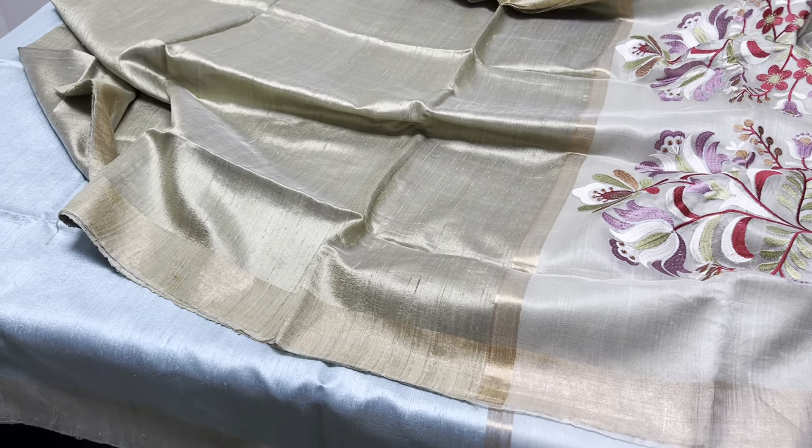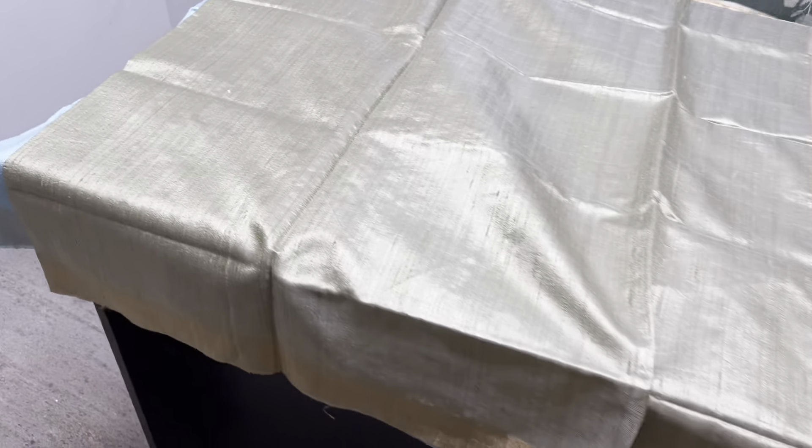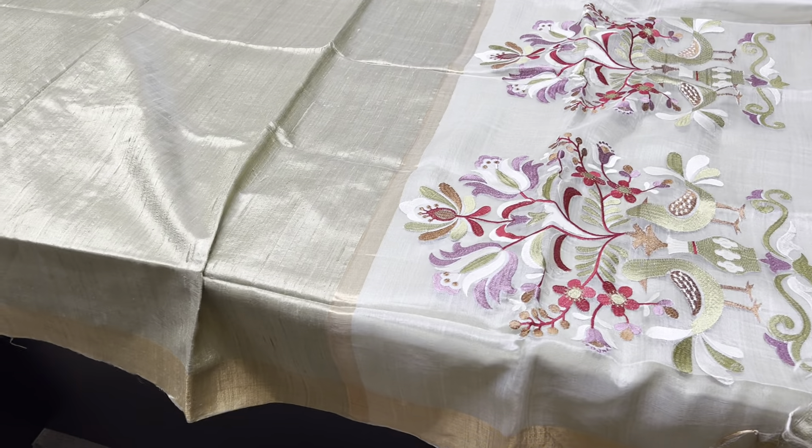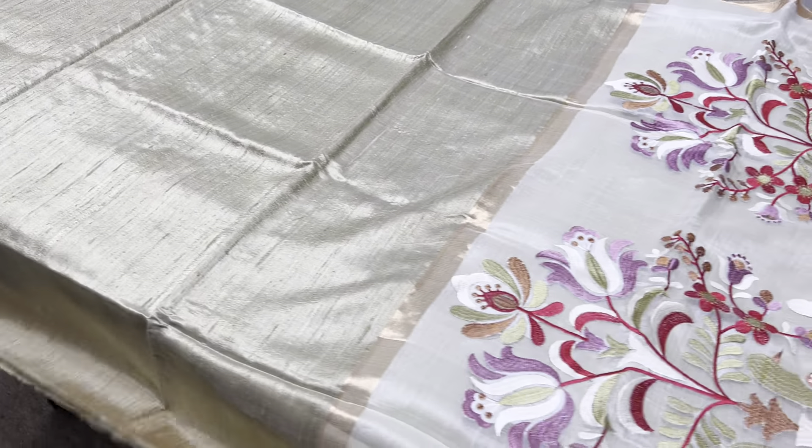Today, tomorrow, and the day after we are participating in the Desire Exhibition in Hyderabad at Convention Hall, Madhapur. If you want to check the sarees directly, we have a lot of collections in raw silk — you can come and check them. Prices will be retailed there; this wholesale price is only available on YouTube and online. Here is a beautiful olive green color saree with dupian finishing, plain with border.